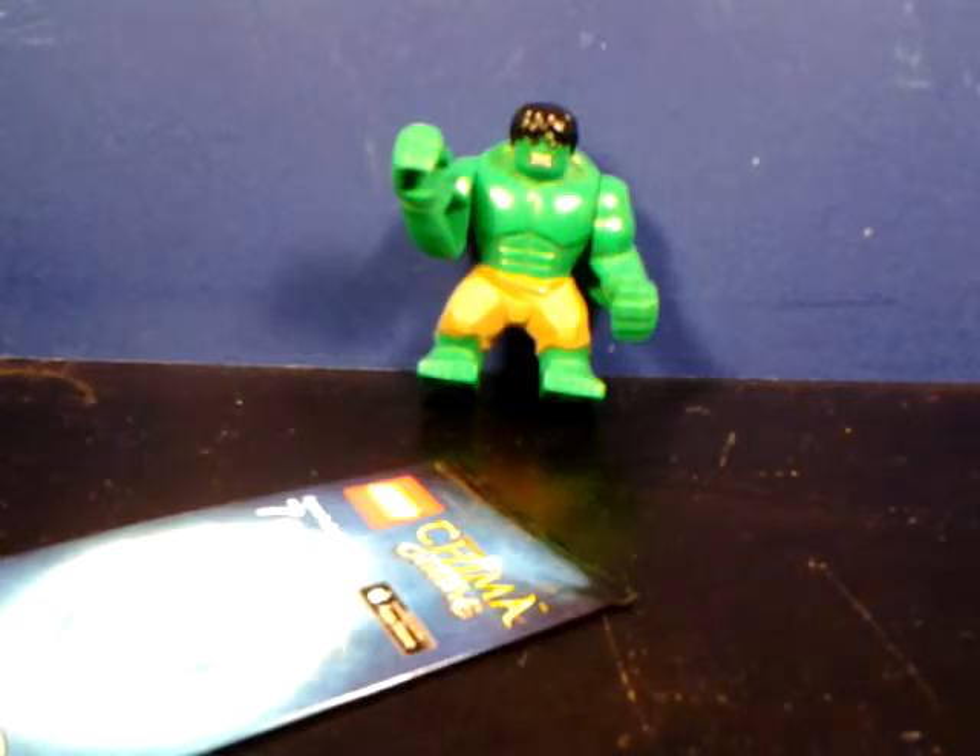Basically, my Avengers team that I had has kind of been destroyed, so I have to reacquire some of the parts for them and remake them and make them really what they should be, since I have gotten a lot better at painting.